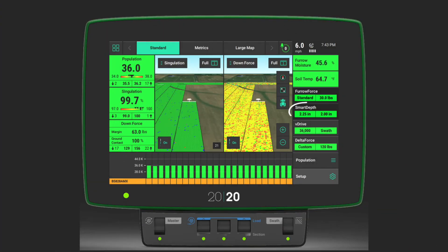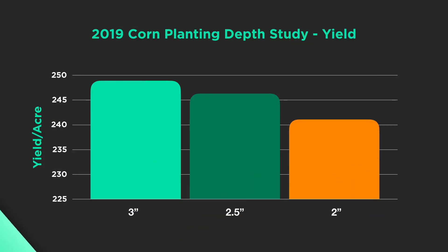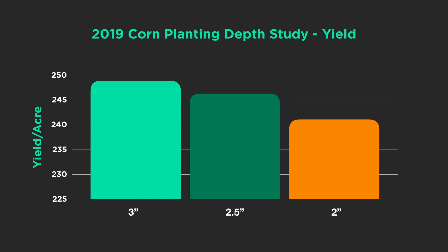We were at 18% furrow moisture at two inches, so we decided to go deeper. On the 2020 screen in the cab, we go to the Smart Depth button, which shows how deep we're planting and lets us set presets. I went from two inches to two-and-a-half inches to try to reach the moisture line. Back in the field, Smart Firmer reported 27% furrow moisture at two-and-a-half inches — still not at 30%. So we went back to the 2020 and set Smart Depth to three inches.